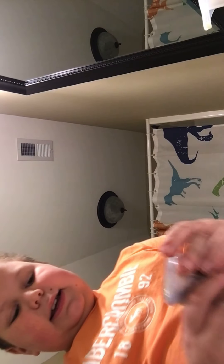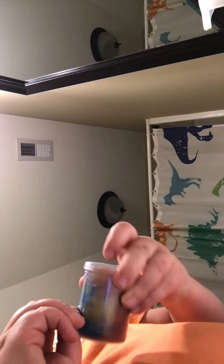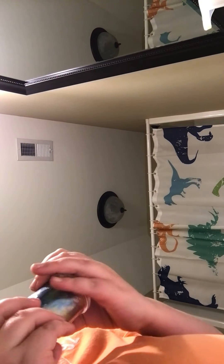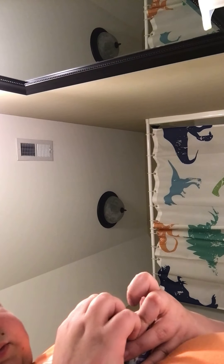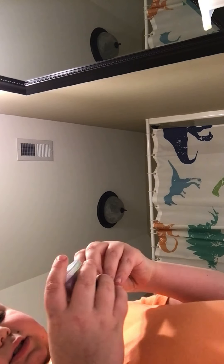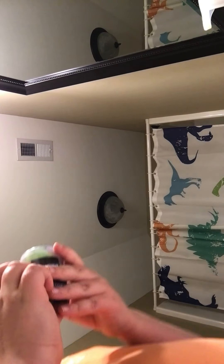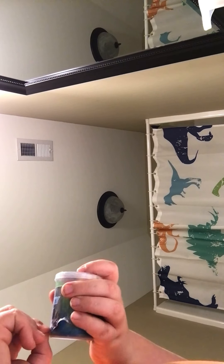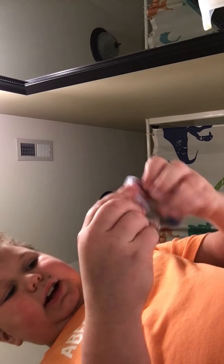Alright guys, I got another pack of it. Where do I open it? This one isn't like the last one — the last one had a little spot that I used to open it. Oh, this one does too. Alright, got it open.